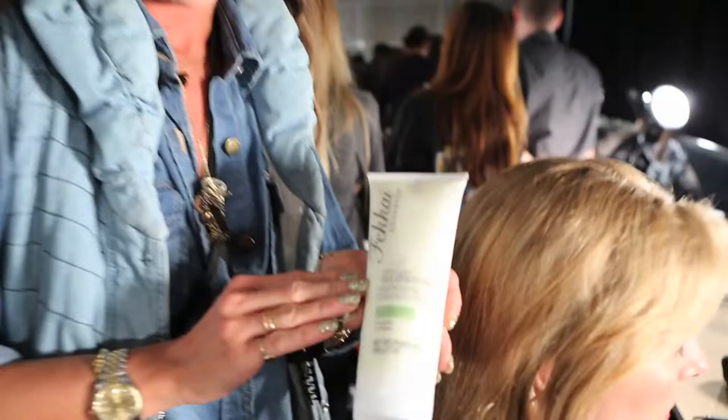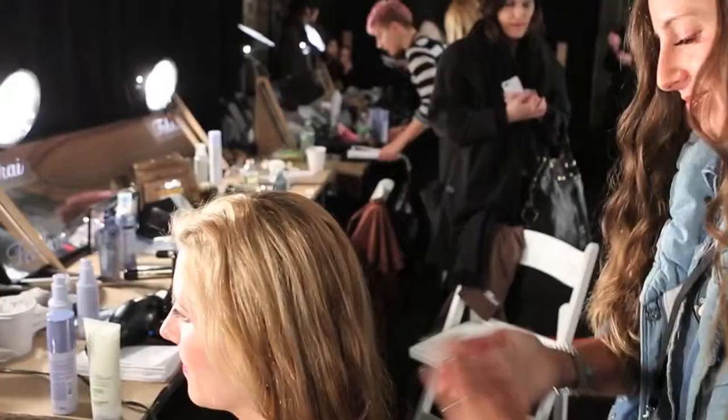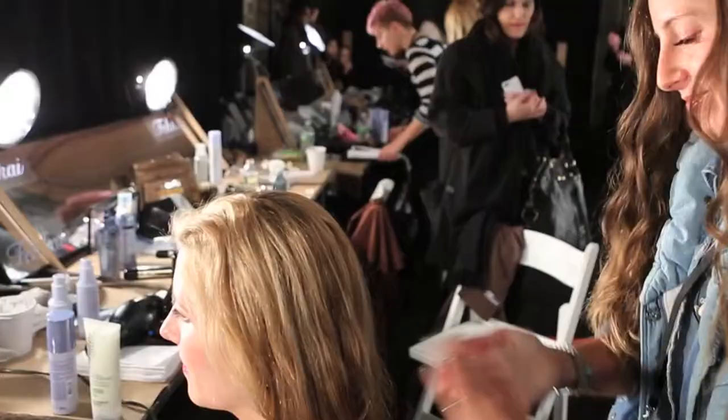And for the final step, you can use the Frederick Vakai Brilliant Glossing Cream. That will help to really add shine and just that really final touch to the great tousled texture that you've created.